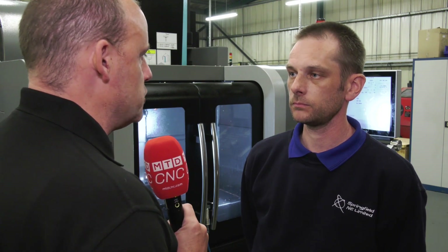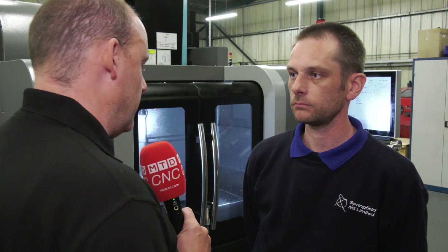Are there any cycles in there that you could think of that really might have saved you a lot of time? It might be doing a pocket, or changing something — anything that jumps to mind that you think, oh, I like that one. Yeah, definitely — doing pockets and frames, it's just one block. You just put your dimensions in, the depths you need to go, and press go.